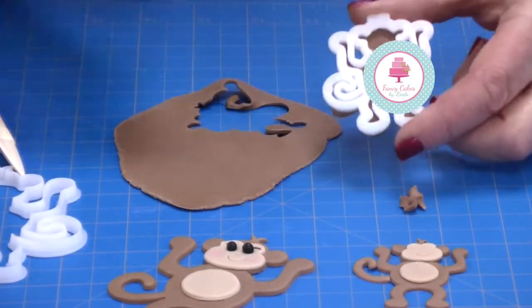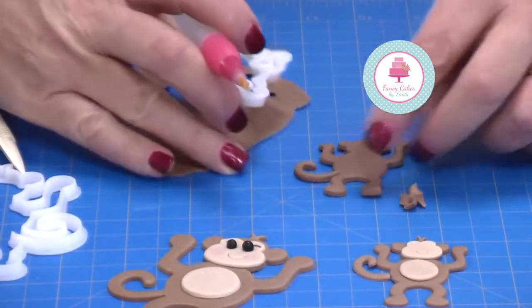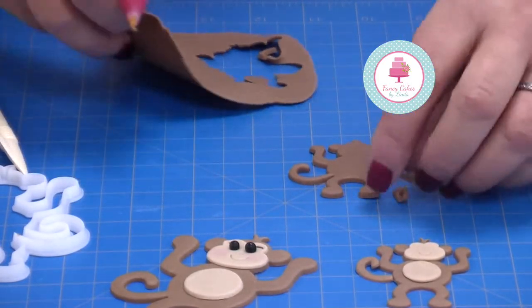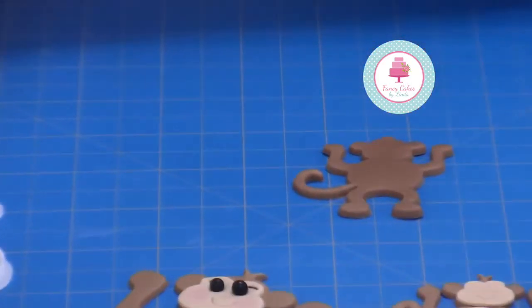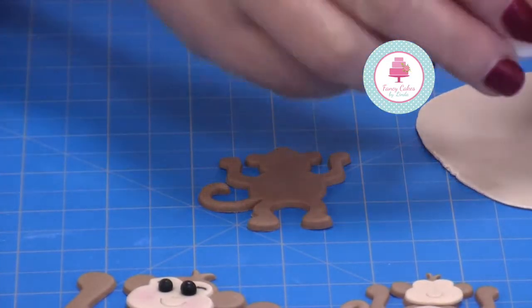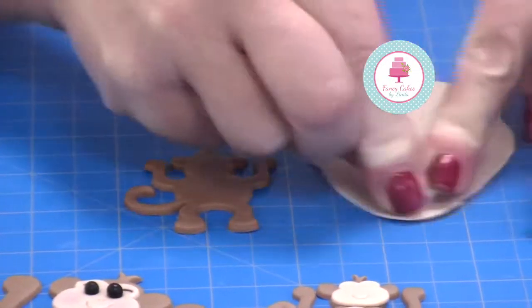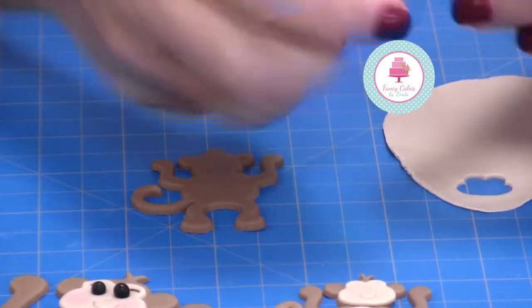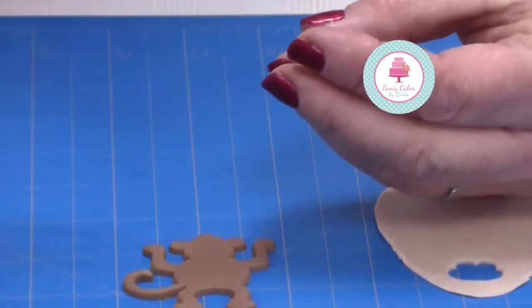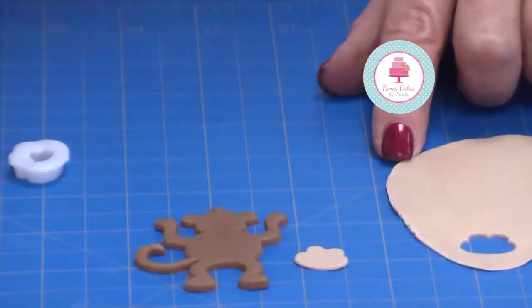Turn your monkey over. You can tap it on your work mat or you can just pop it through with a soft brush — nice and easy. So now we need to create a face for our monkey. I'm going to use the small monkey face cutter. Slide it round, get a lovely clean cut. You can run your finger across the back if you want to, and then just pop this through.